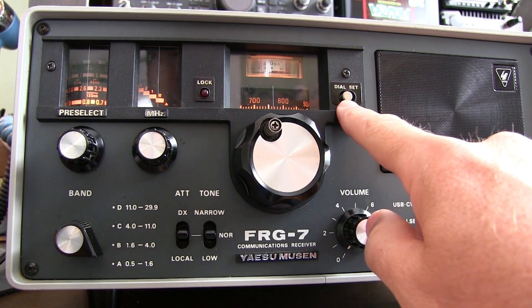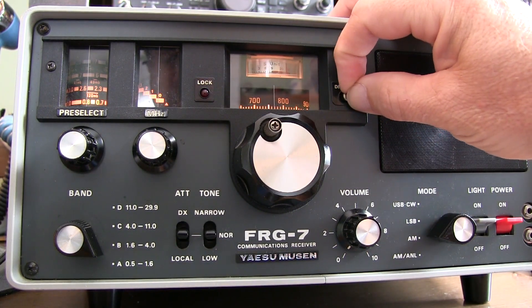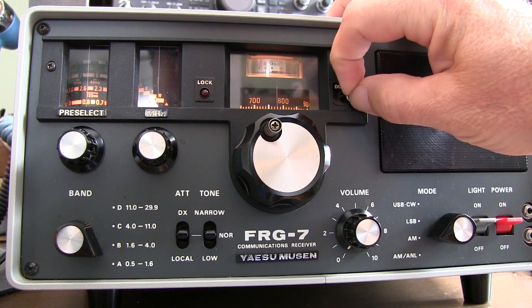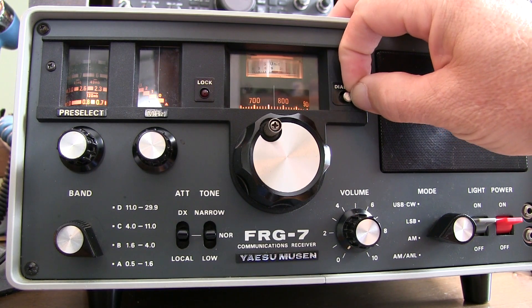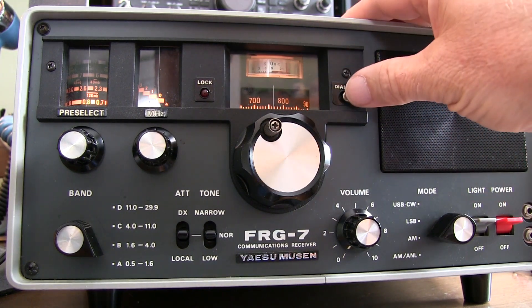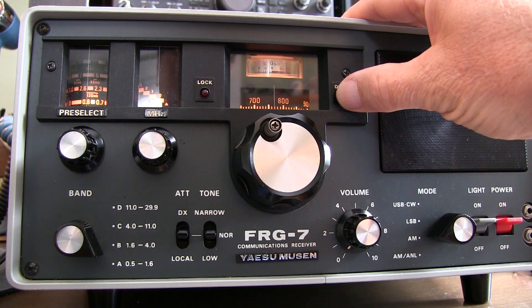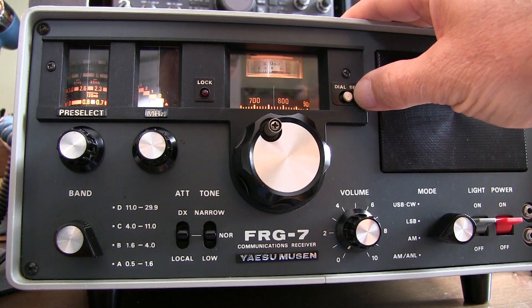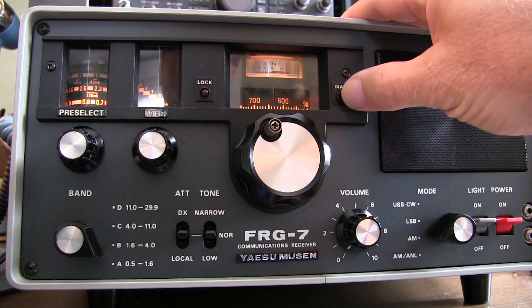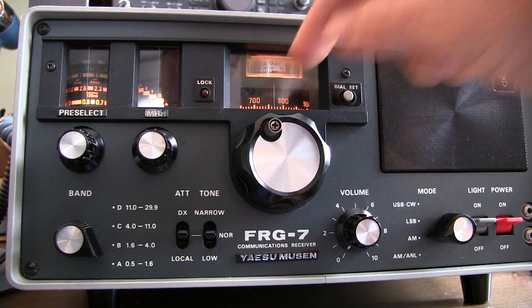The dial set here is not really a switch — it's a slider. If you look carefully as I move that, you can see how it's moving the pointer back and forth in the window. Most of these old analog rigs, the dial accuracy isn't perfect — maybe at one end of the band it's a little off. So this allows you, once you've tuned to a known signal, to move that pointer so you'll be more accurate within that region of the dial.